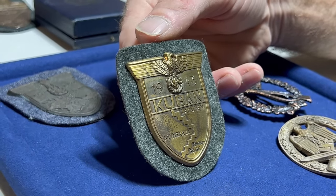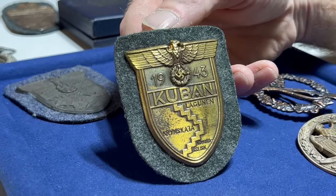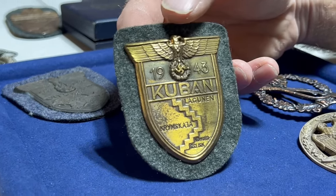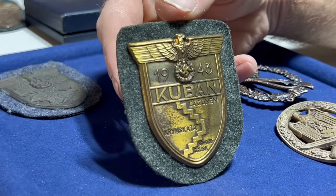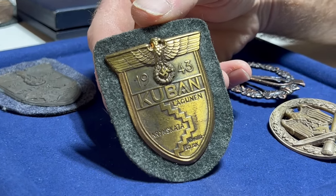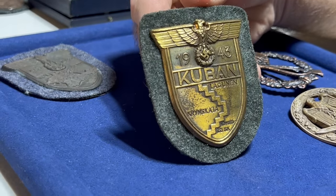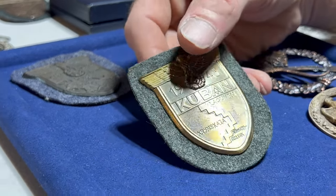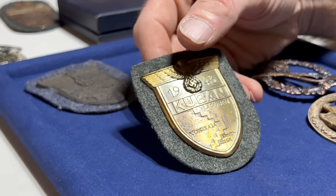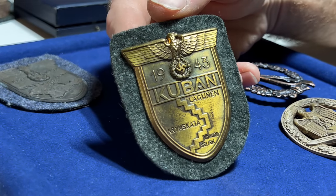The Kuban shield is a really easy fake — you can just tell the finish is wrong and the design of the eagle is wrong. For a real one, they're 350 to 400 dollars when they're really nice. For this one, maybe a couple hundred — you'll see them for 150 to 175 and think you're getting a deal.